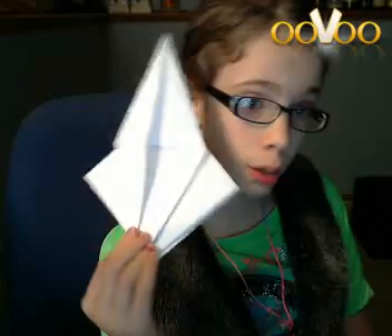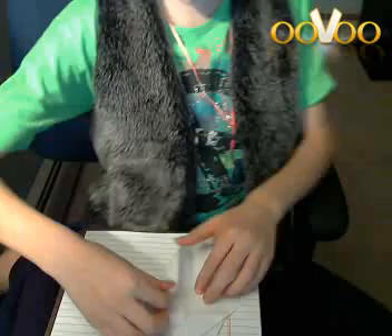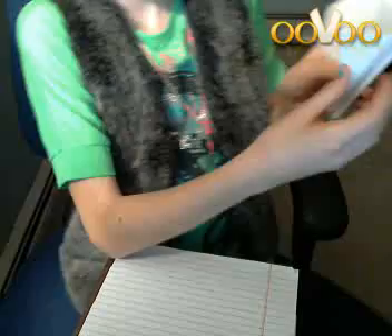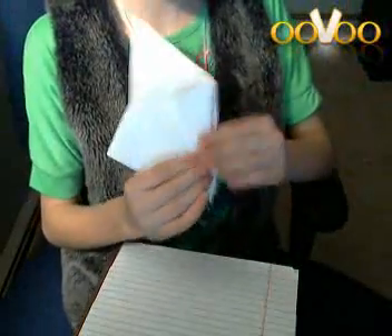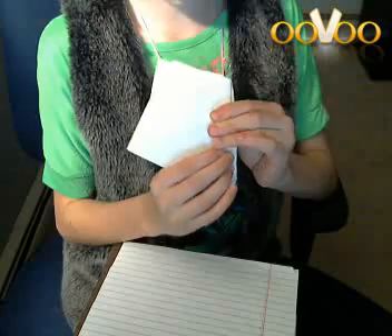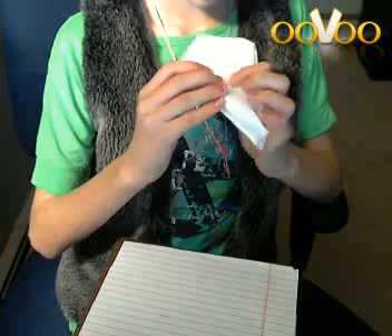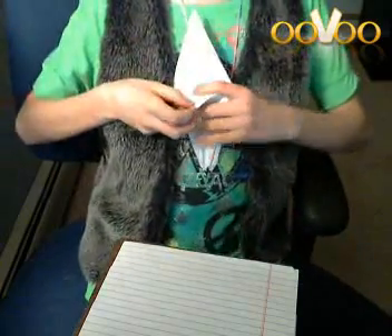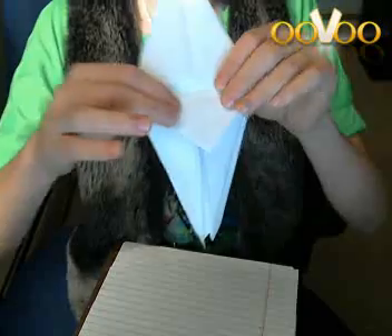The next thing you gotta do is turn the entire model over so it's like that. Then you basically want to do the exact same thing you did before. Hold in these two sides like this — you hold this one in like this, you're gonna crease it well, and then the same thing on the opposite side and crease it well.